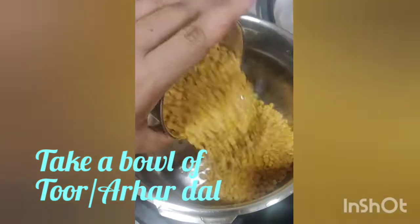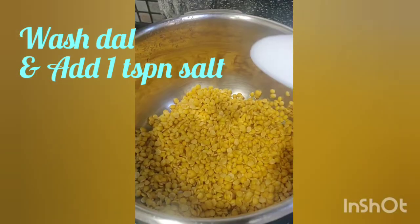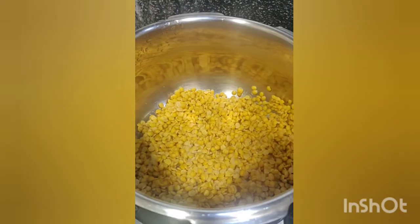Hi guys, take a bowl of Toor dal, wash it nicely and add a teaspoon of salt. Add some water and pressure cook for 4 whistles.